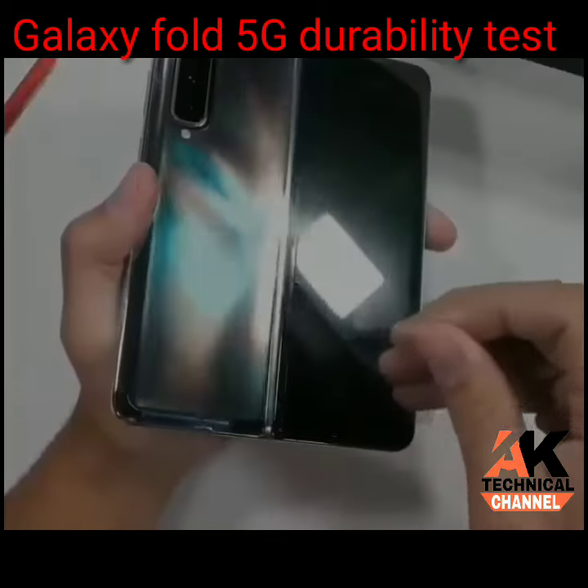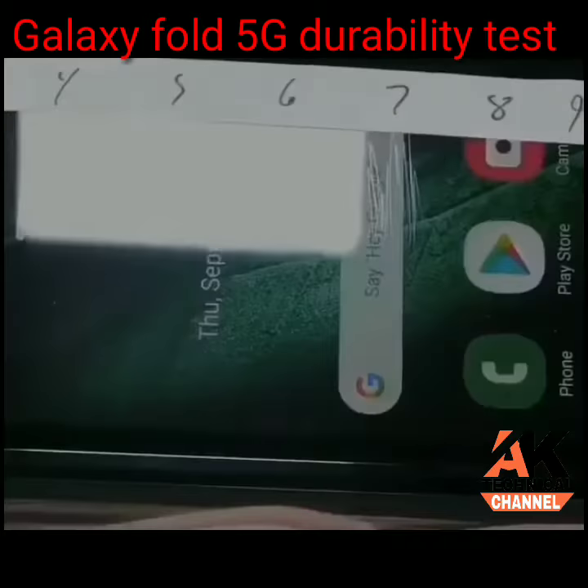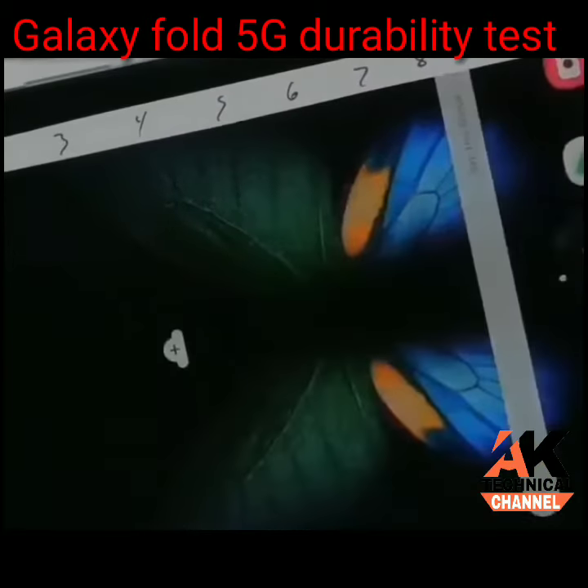The Galaxy Fold. Let's get started. Scratching at a level 6 with deeper grooves at a level 7. Seeing scratches at a level 2 with deeper grooves at a level 3.